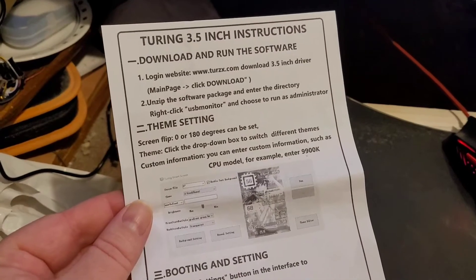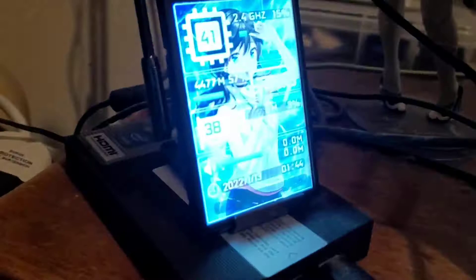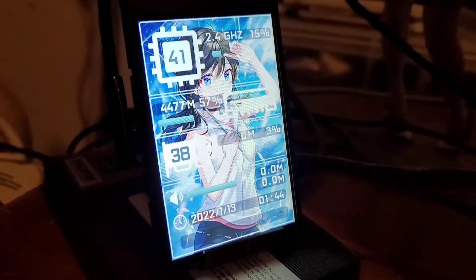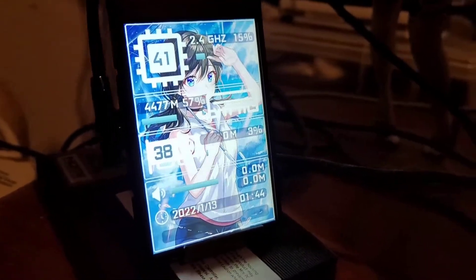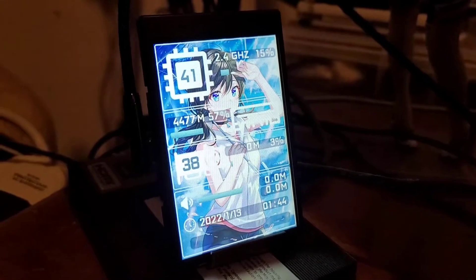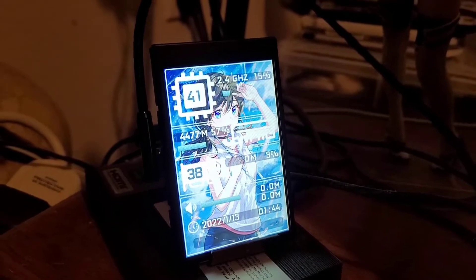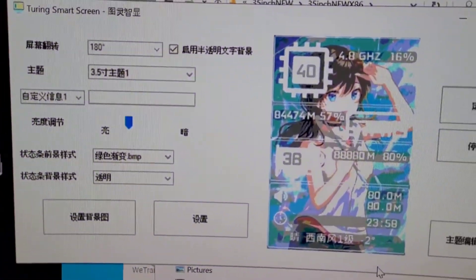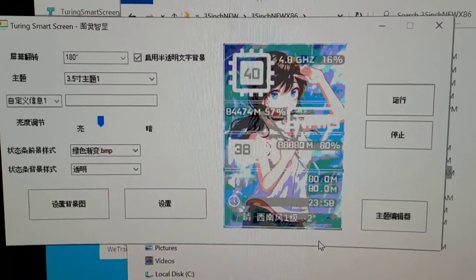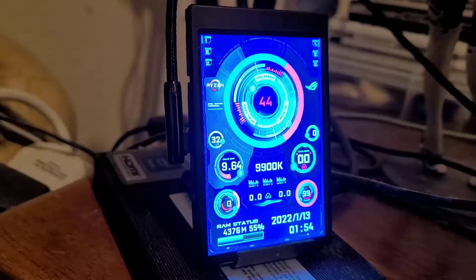There's some software listed on a form inside, so I'll try downloading that and see what it does. Following the instructions included with the box, I managed to get the thing up and running. The default setup is some sort of anime babe, and beyond that it looks like it actually does show a bunch of information. It's some sort of programmable device that shows information based on your computer via a piece of software — though the software is not very helpful because it's in Chinese.